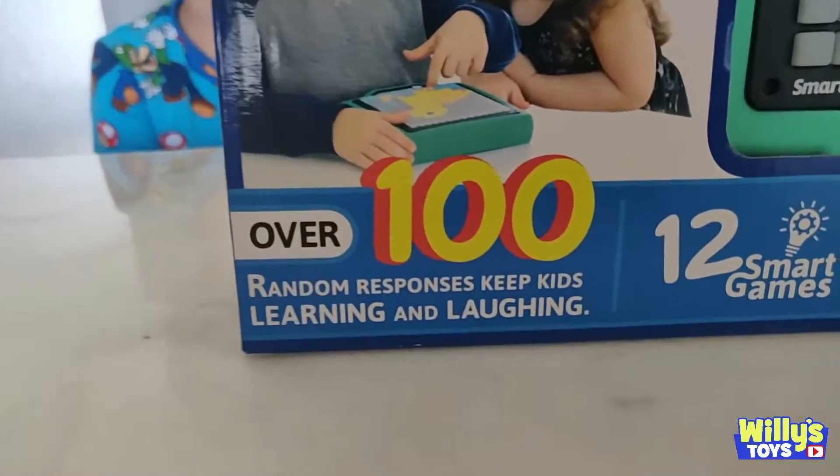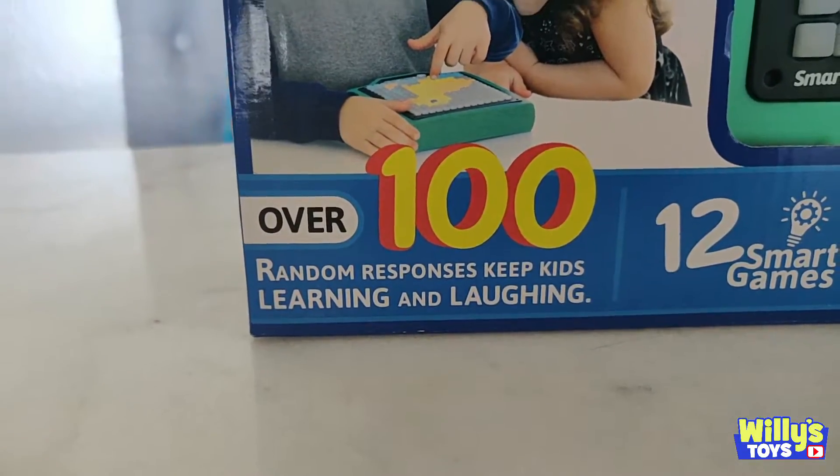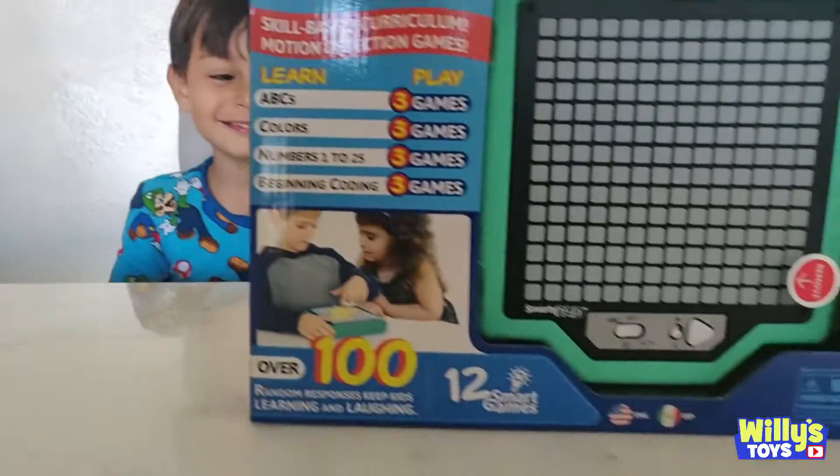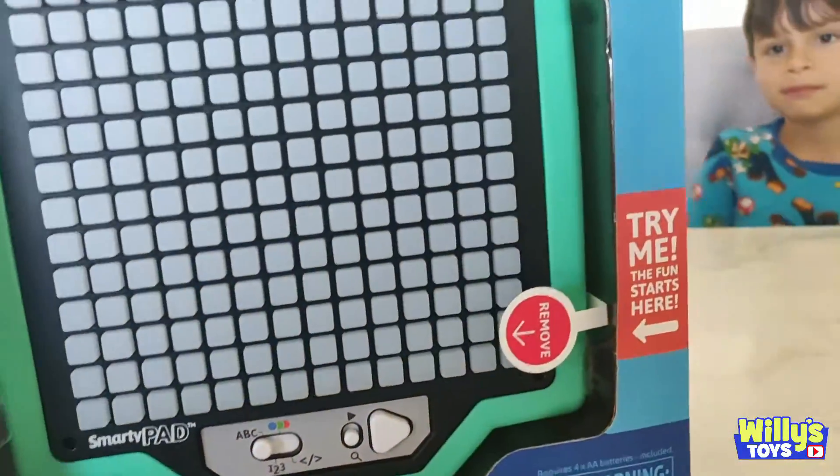Over a hundred random responses that keep kids learning and laughing. 12 smart games. Cool, let's try it.